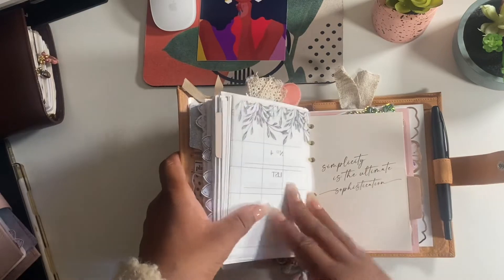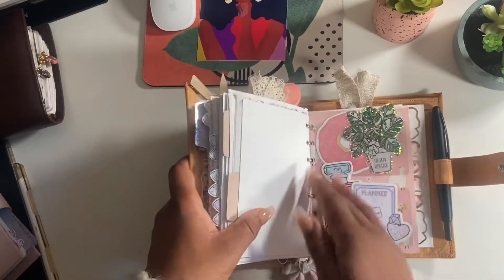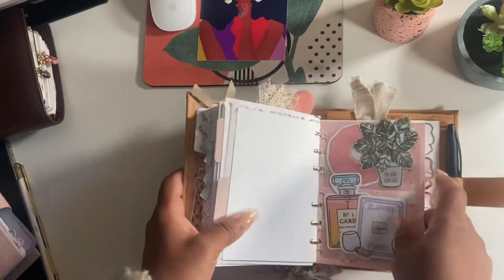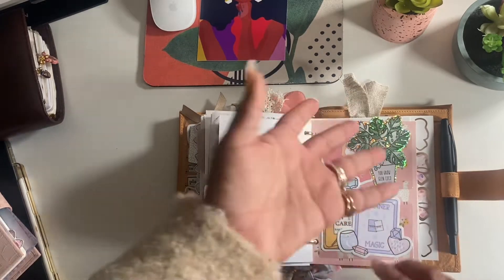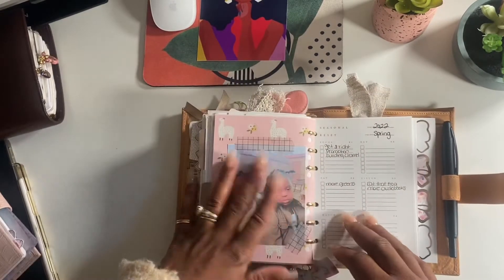These dashboards are from Tool and Twine. This is a dashboard I made on my own - I was in love with these llama pictures, got that paper from Michaels, popped two adhesive pockets on it, and just decorated it for fun. These are my baby girls.